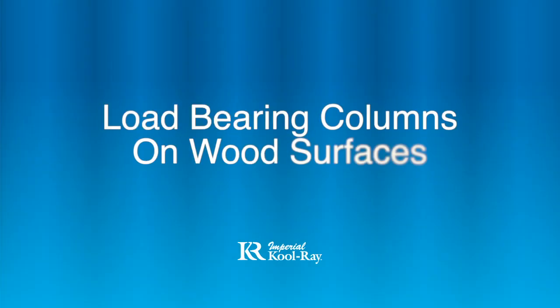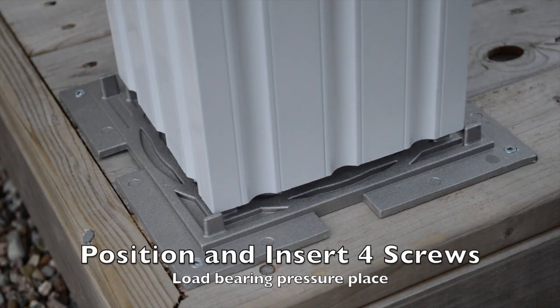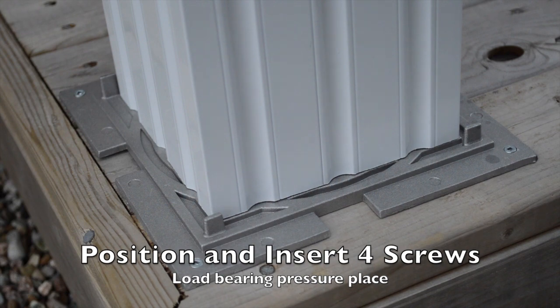Load-bearing columns on wood surfaces. We recommend using a load-bearing pressure plate to prevent a load-bearing column from digging into your wooden platform.